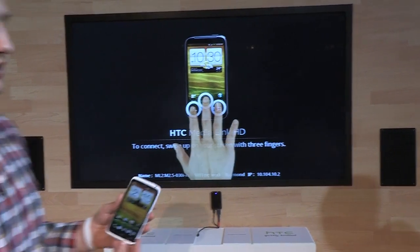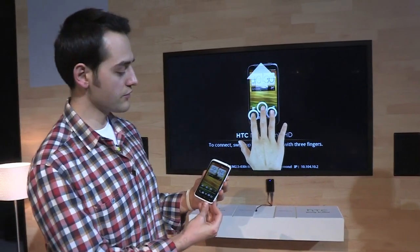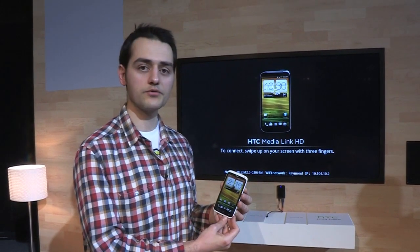So this is the HTC One X — a 4.7 inch Android 4.0 smartphone, just announced here at MWC 2012.